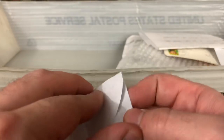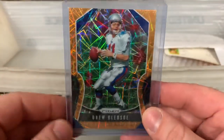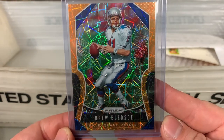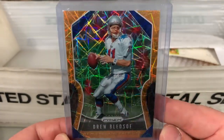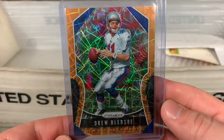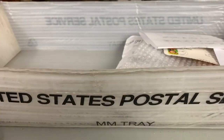So we got a little bit of everything in this mail bin — vintage and pre-war and modern and autos, PWEs and bubble mailers. This is a Drew Bledsoe pickup for the Drew Bledsoe PC. I love the fact that he's in some products now — 2019 Prizm. I don't know what you call these refractors but they are magnificent, they look amazing — I guess they're laser prisms. Not numbered, but was able to pick that one up at a good price plus free or cheap shipping. Awesome looking card.